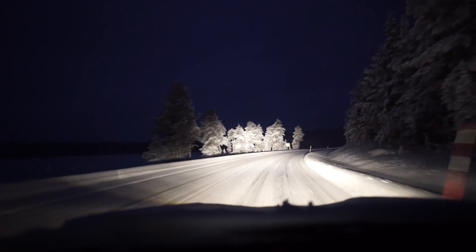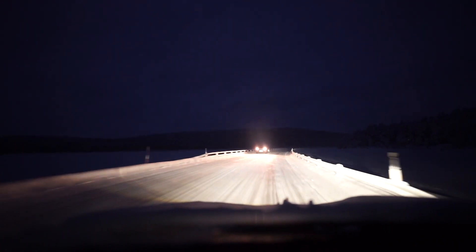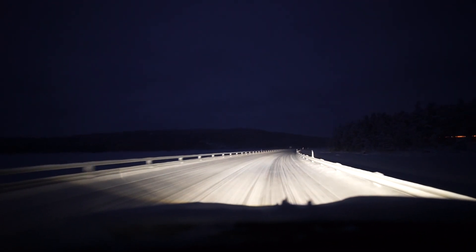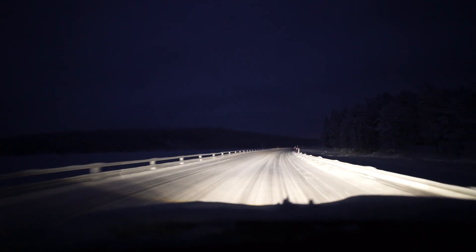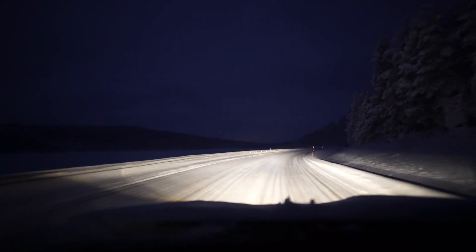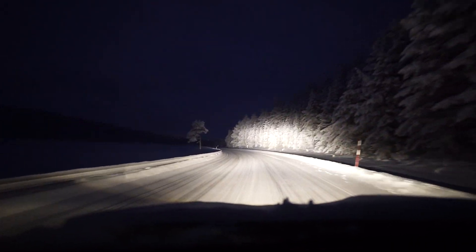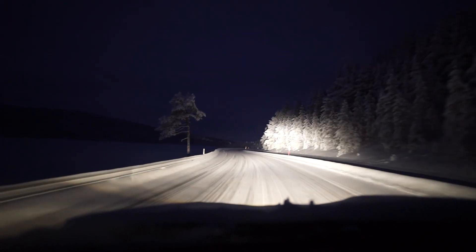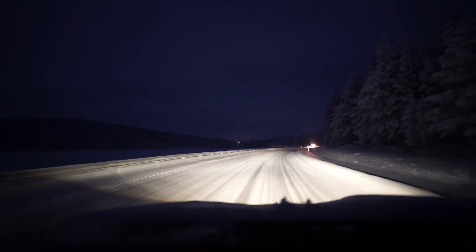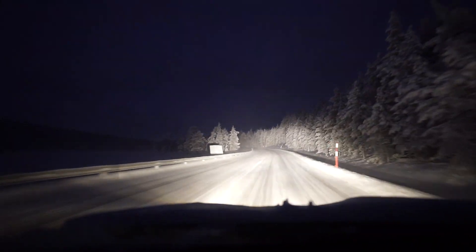The Jaguar I-PACE headlights were very good. I didn't have the Matrix lights on my I-PACE, but I had the premium LED lights - there was the basic headlights, then the premium LEDs, then the Matrix LEDs. I had the premium LEDs on the I-PACE; they were great. I also put an LED light bar on the I-PACE, but I had to use a separate switch because I couldn't wire it into the main beam stalk, which was highly annoying. But this setup is just so convenient - just flipping the stalk.